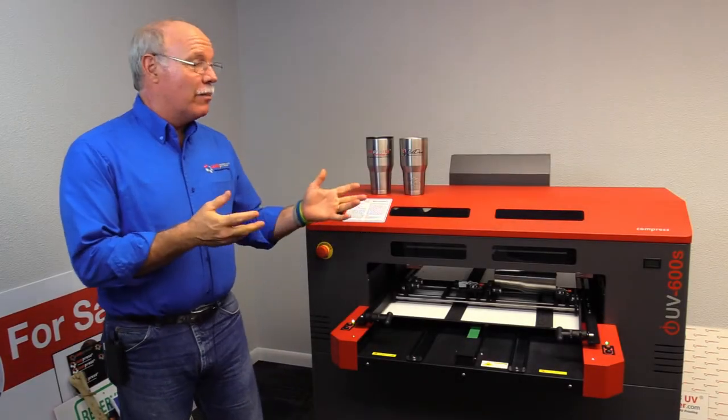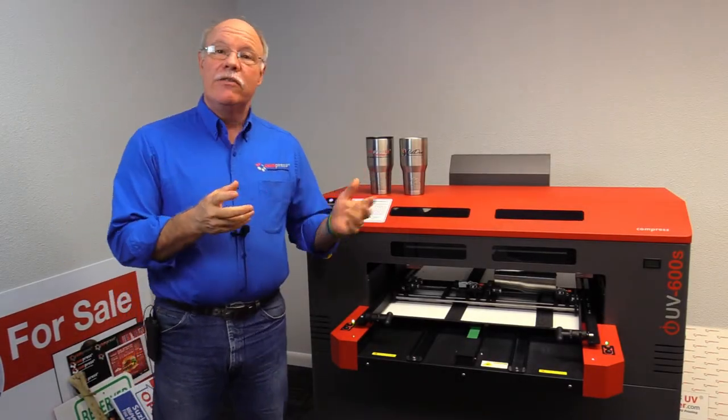Hey, Don Copeland here today. I'm going to show you a little bit more to do with your Compress iUV600S.